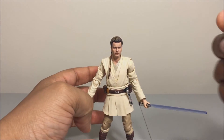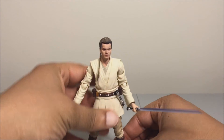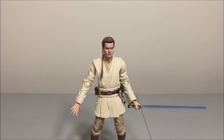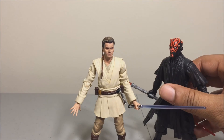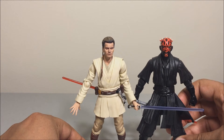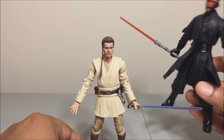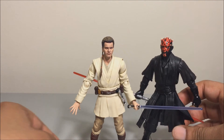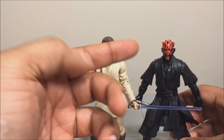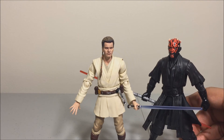He can hold Qui-Gon Jinn's lightsaber in his hand and slash at Darth Maul. Speaking of Darth Maul, I don't have the SH Figuarts Darth Maul, but I do have the Hasbro Black Series Darth Maul, and side by side they do look good together. I'll be happy with this configuration even though Darth Maul's lightsaber is generic Hasbro while this Obi-Wan is more highly detailed. This early Black Series Darth Maul is probably the best figure Hasbro put out from their beginnings of that line.